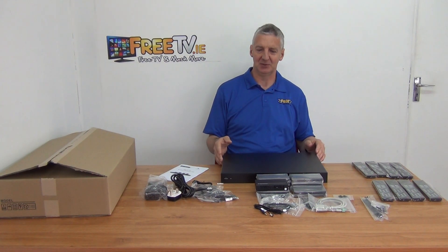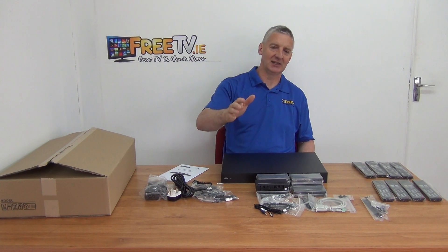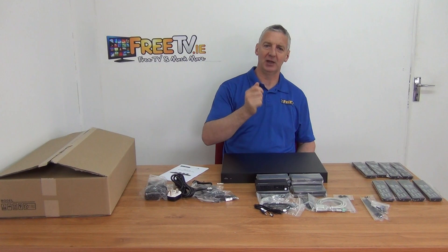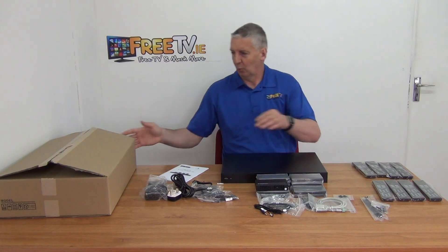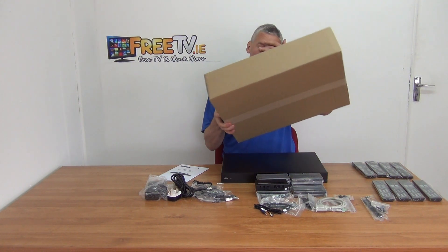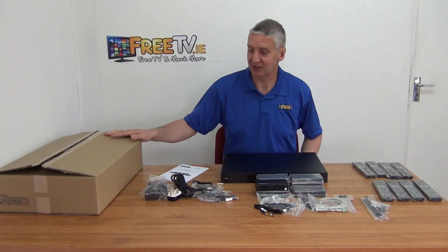So it's completely flexible in terms of what you can do. When you get to a remote television — say television number six — and you want to look at input number two, which is the Sky HD box, once you choose that, you can actually pick up your Sky remote and change the channels of the Sky box back in the matrix cabinet directly. Now the packaging here isn't a retail box — this is obviously a professional product, so virtually everyone buying this directly has audiovisual knowledge.